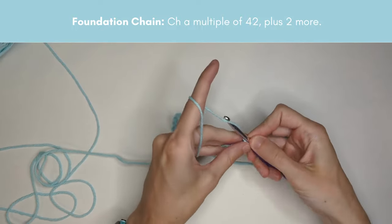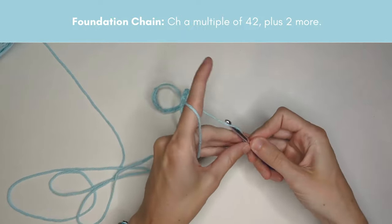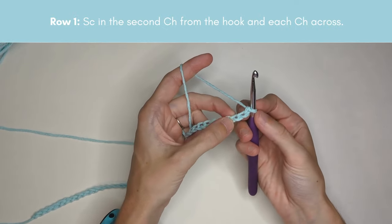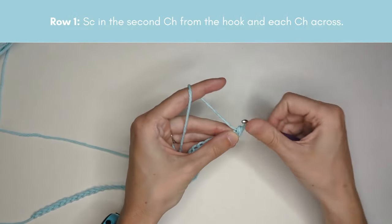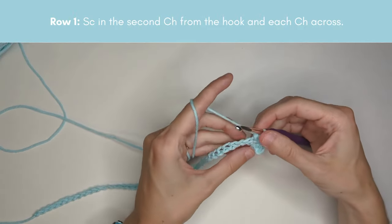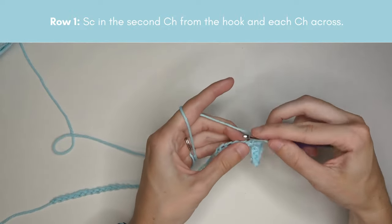For this video I'm just going to make 44 chains so I can give you an example of just one star. Once you have your chain, start row one by making a single crochet in the second chain from the hook, then single crochet in each chain across. The total number of single crochets will be one less than the number of chains — so for me that's 43 single crochets.